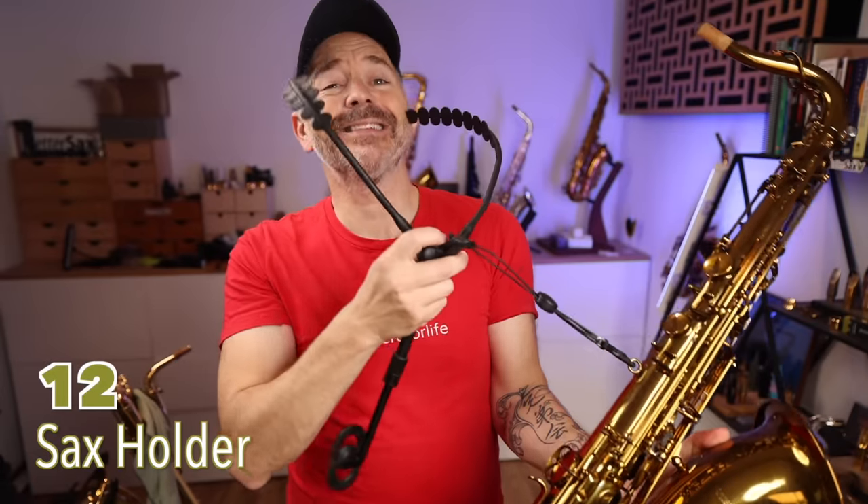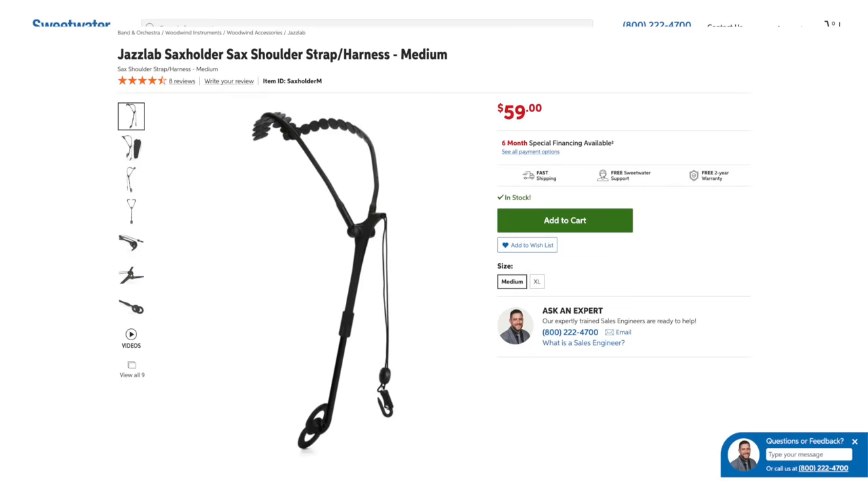I've been using this sax holder contraption for many years. It's still the best neck strap if you want to displace the weight off your neck and spinal column and leave that area totally free — it makes the saxophone feel lighter. It kind of looks a bit goofy, but so many saxophone players have adopted the sax holder that it's becoming the norm.